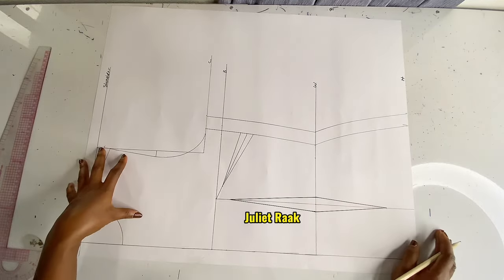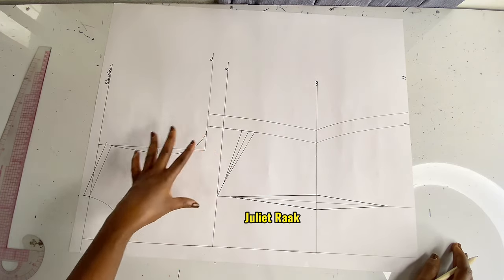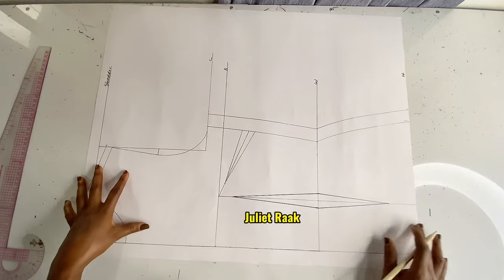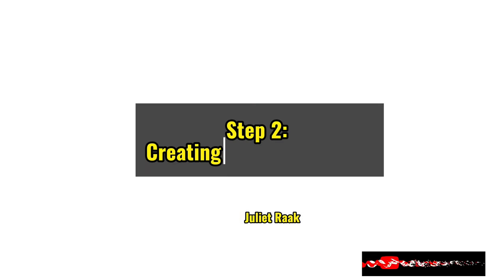Now that I'm done creating all my lines and the bust dart, we're completely done with the front pattern. We have nothing more to do. The next thing now is to create the back pattern.